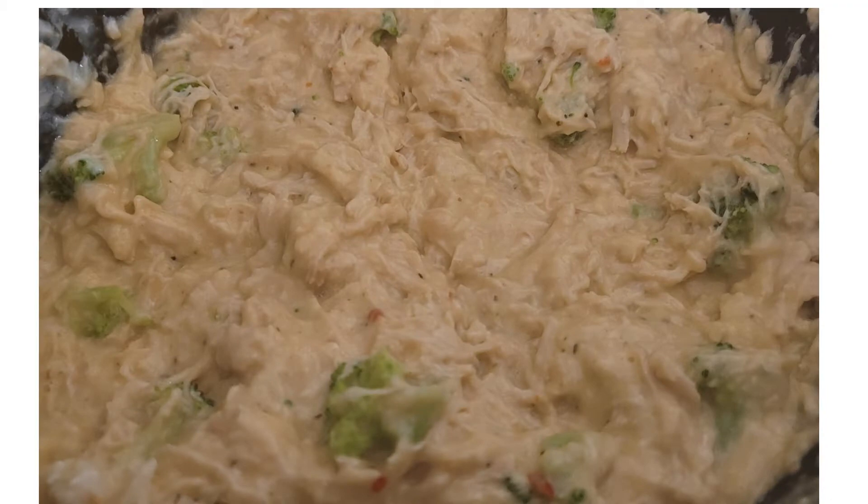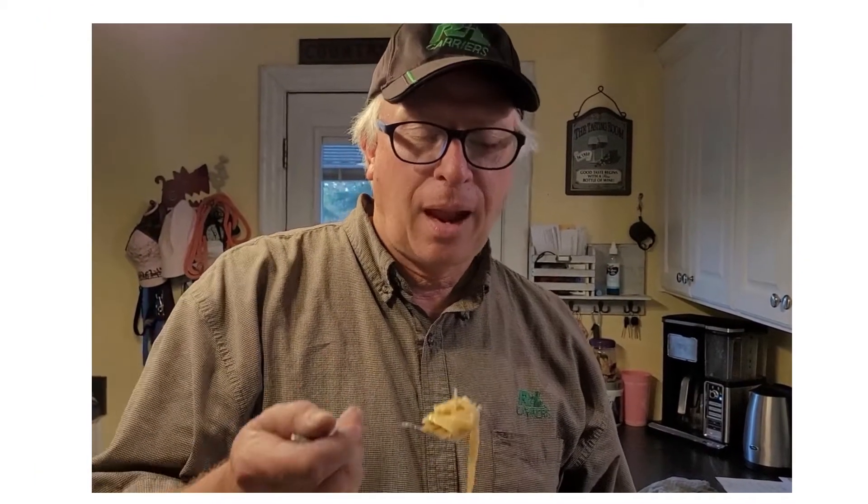This is a winner — I would make this again for sure. This made a lot; I have enough to serve like six people, so we'll be having leftovers for a few days. Let's do a husband taste test and see how he likes it — he has no idea what's in it.